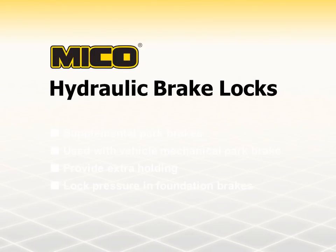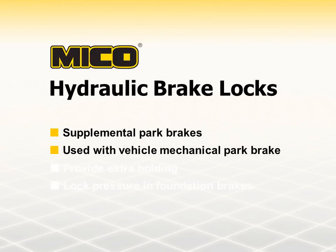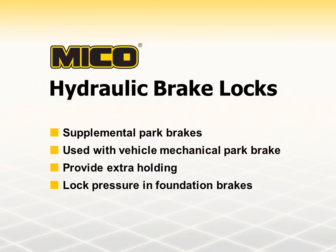Mico hydraulic brake locks are supplemental park brakes used in conjunction with a vehicle's mechanical parking brake. They provide extra holding by locking pressure in the foundation brakes, keeping them pressurized as if the operator was still pressing on the vehicle's brake pedal.